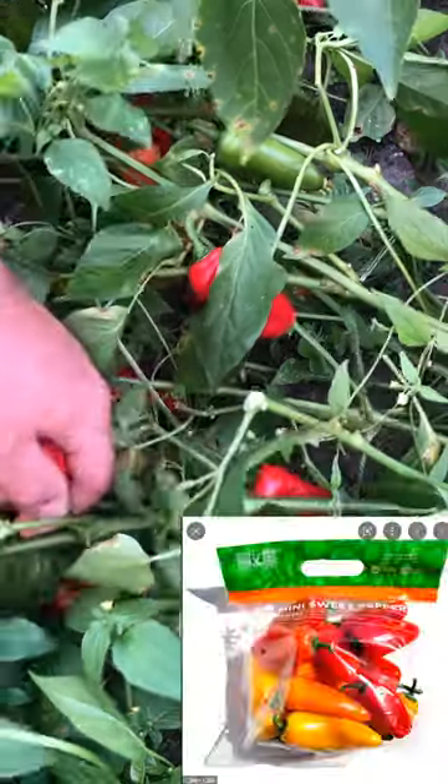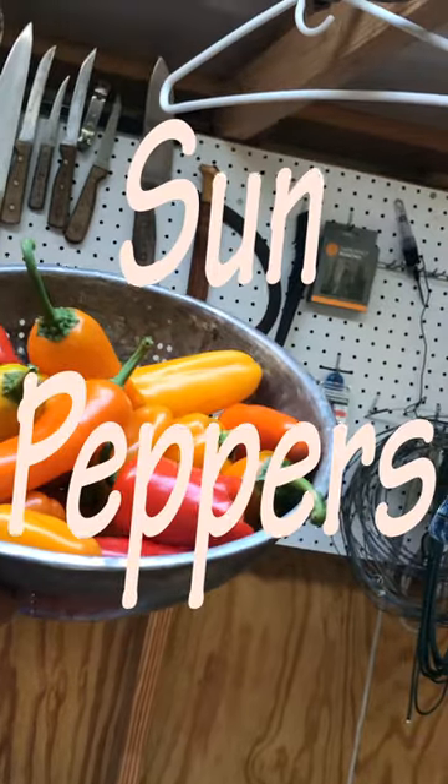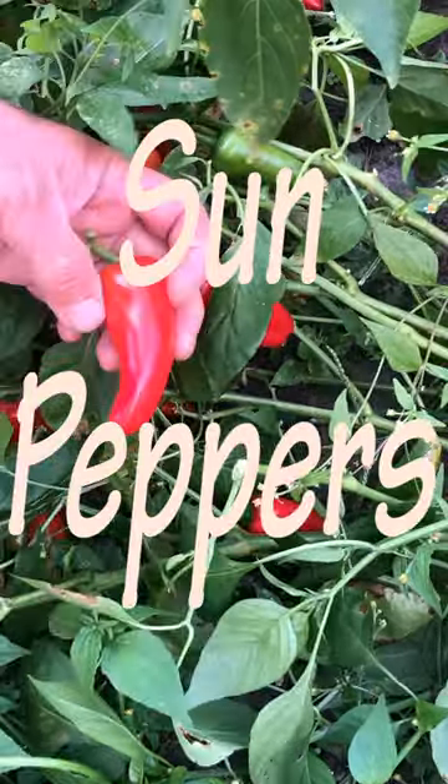These peppers are so great. They are gorgeous. Look how beautiful that is. I love you, Pepper. You are so beautiful to me. You're everything I hope for, you're everything I need.